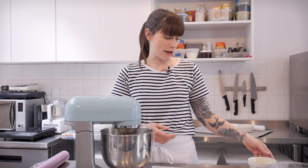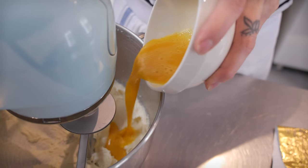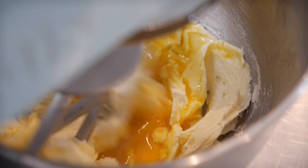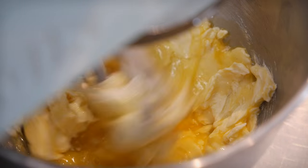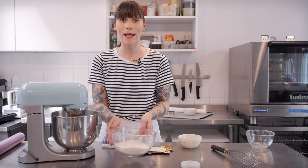Once that's had about a minute of beating, it's time to add a large free-range egg. I've already mixed this together with one teaspoon of vanilla extract. Once that's all in, just beat that together for another minute. That's all come together nicely, so now it's time to add the dry ingredients. I have a bowl here with some plain flour.